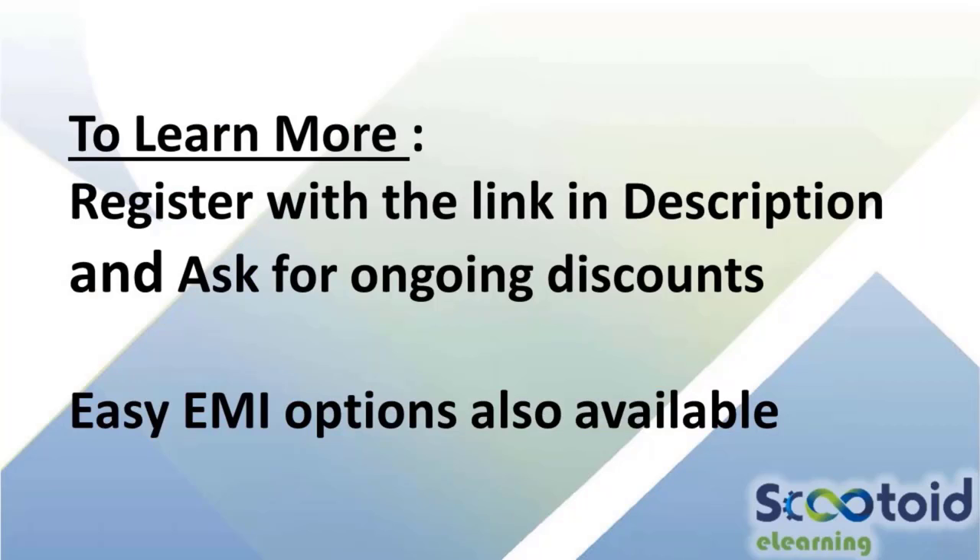For in-depth training and to learn more about these courses, register with the link in the description.